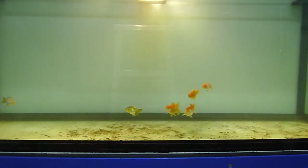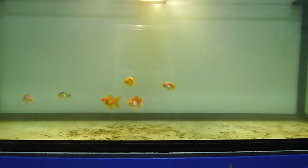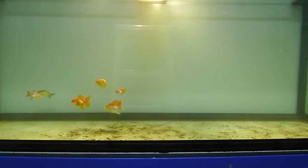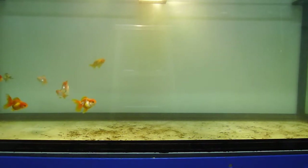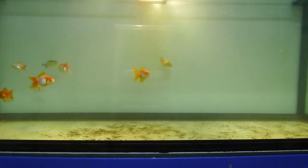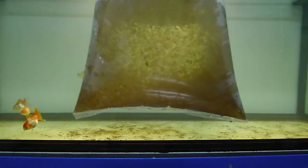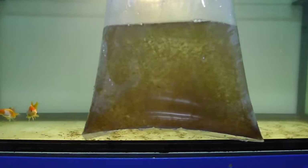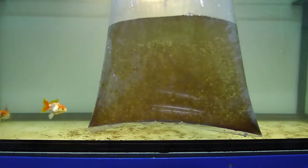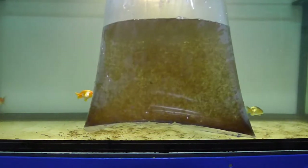Hello! During our last video I was able to explain how to culture Daphnia Magna in a pond, and right now I'm gonna show you how to feed the Daphnia Magna to our prized goldfish as a treat. I brought home a bag of Daphnia Magna from our pond culture and now I'm gonna release them to our aquarium.